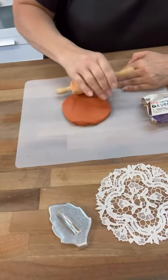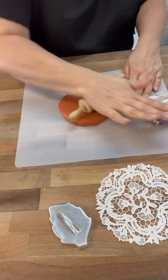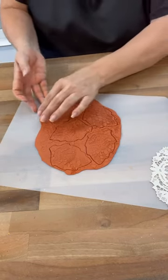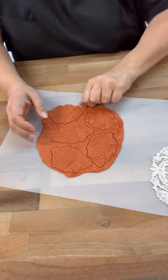Once I got those all cut out, I got started with the terracotta. As I was doing this, I was thinking my doily is going to get terracotta color. But you guys, it was perfectly fine — it didn't get any of the color on it. That was really cool because my hands sure got dirty, so I was excited about that.